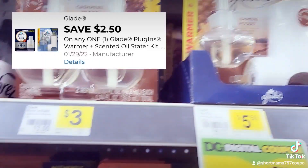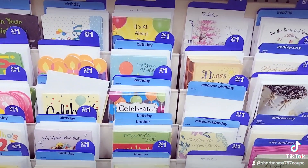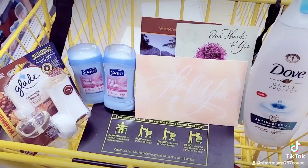Then I'm going to grab this clay kit which is three dollars — we have a two-dollar-fifty off coupon for this. Then I got three of these American Greeting cards; they are fifty cents each. We have a dollar-for-three coupon for those.